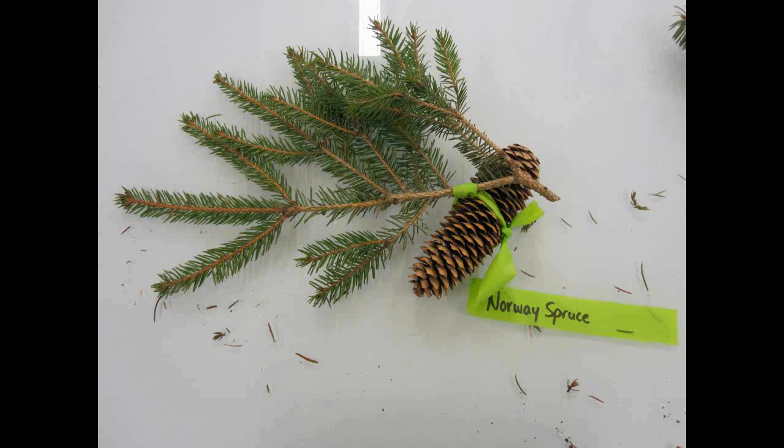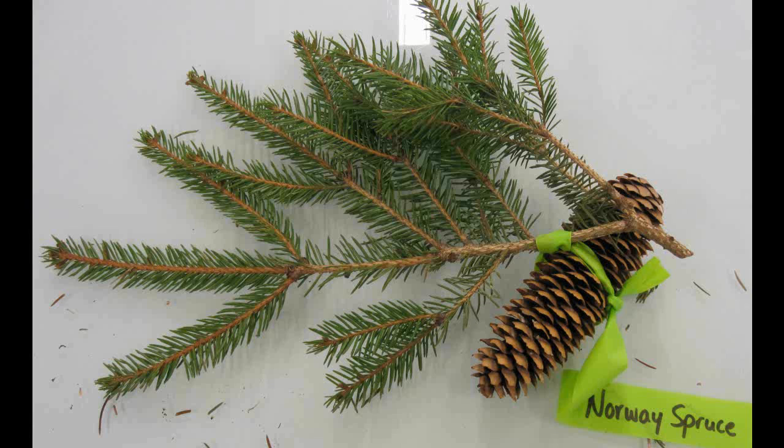Norway Spruce, Picea abies. The needles are one to two and a half centimeters long and curved. The twigs are hairless and straw colored. The cones are ten to eighteen centimeters long with wedge shaped scales.